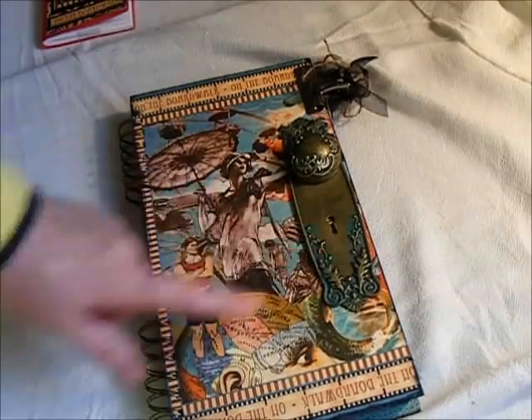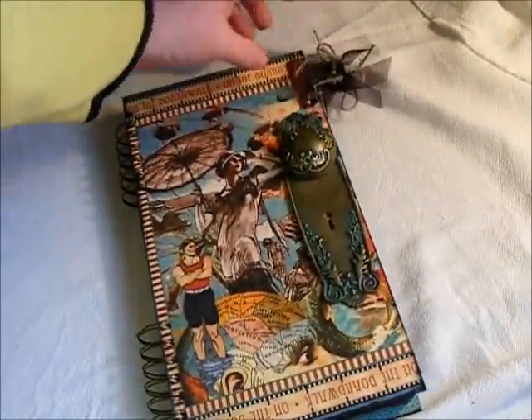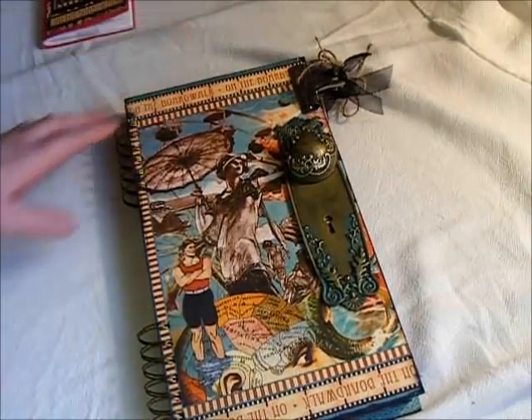She wanted the ornate door plate, so I put that on there. I also added a little metal clip, so that if she wanted to use the clip somewhere in the album she could — if she wanted to clip something on.